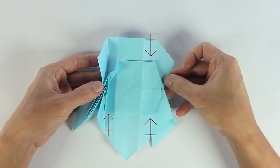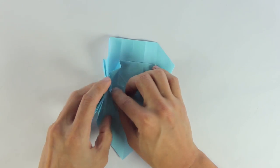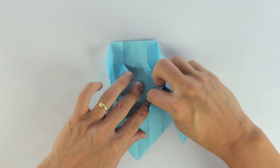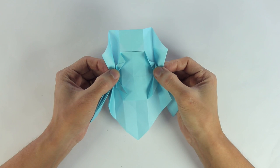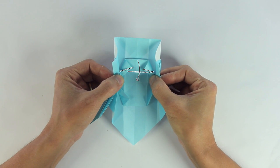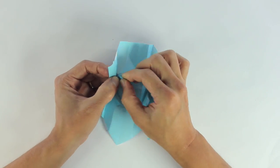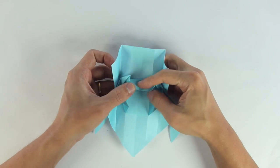Open the model a little bit, and you're going to do the same thing on all four tips. The model will look like this. Now, looking at the inside of the model, you're going to make these three folds. The result will look like this. To do this fold, start by folding both sides, and then fold the middle layer up to the middle line.